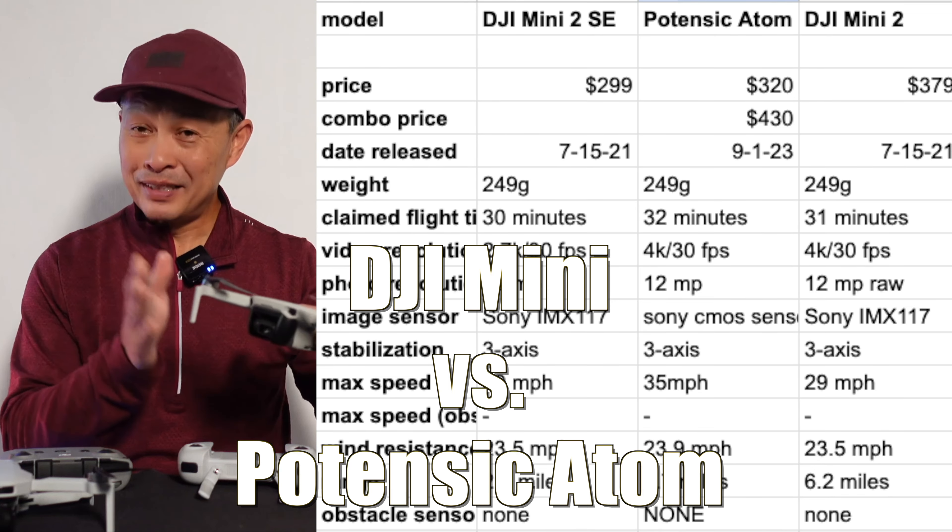Both of them are fully stabilized. Flight time is about the same — they say about 31 minutes versus 34 minutes. Speed: 29 miles an hour for the DJI, and the Potensic is a little faster at 35 miles an hour. How they're different is the transmission signal — about 3.9 mile range versus about 6.5 mile range, so a lot more transmission signal on the Potensic.